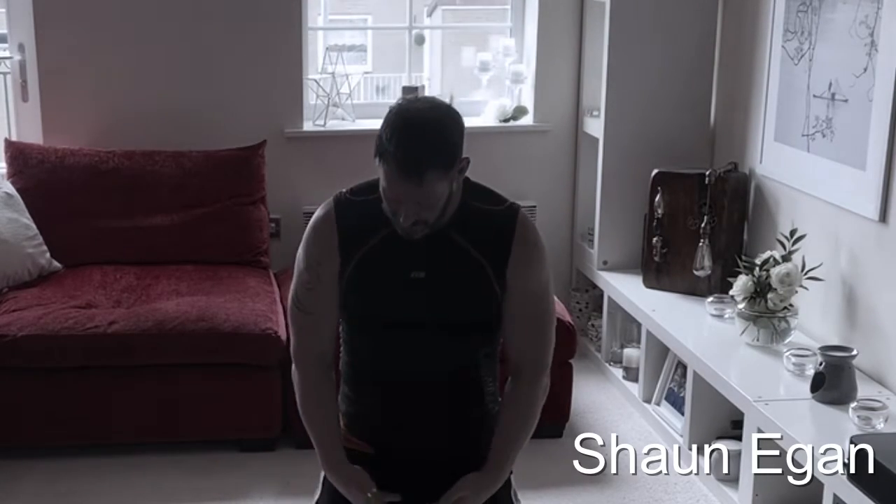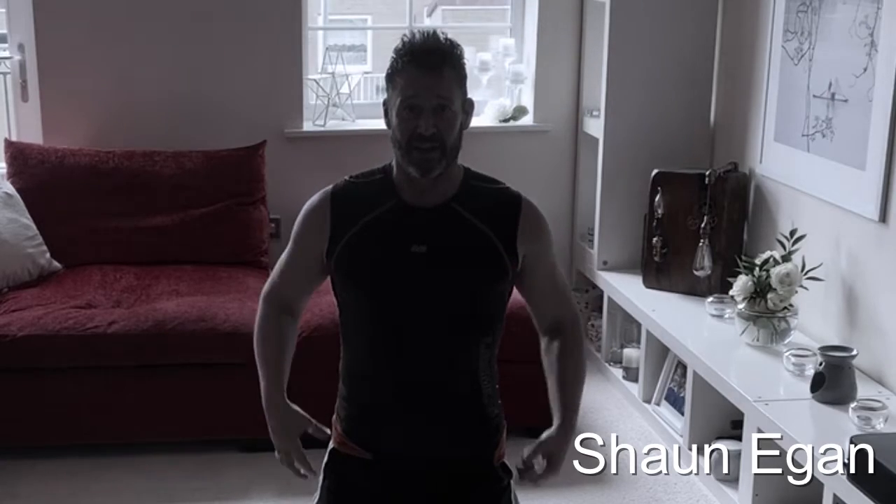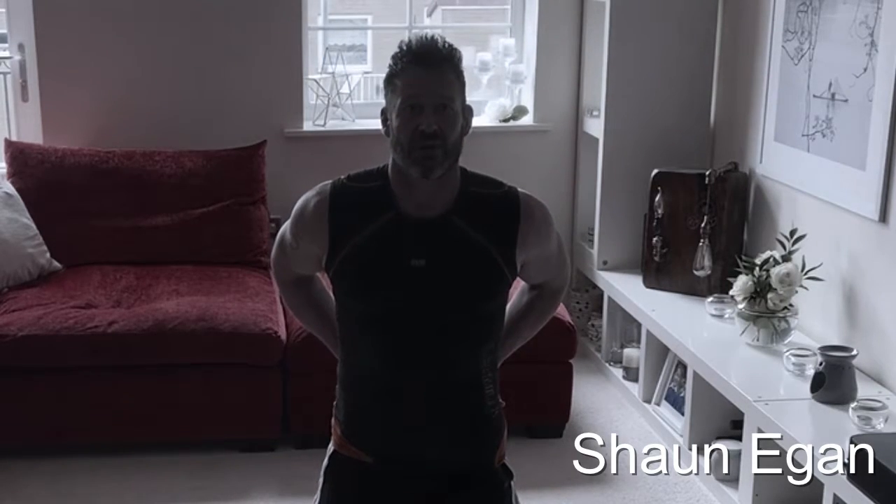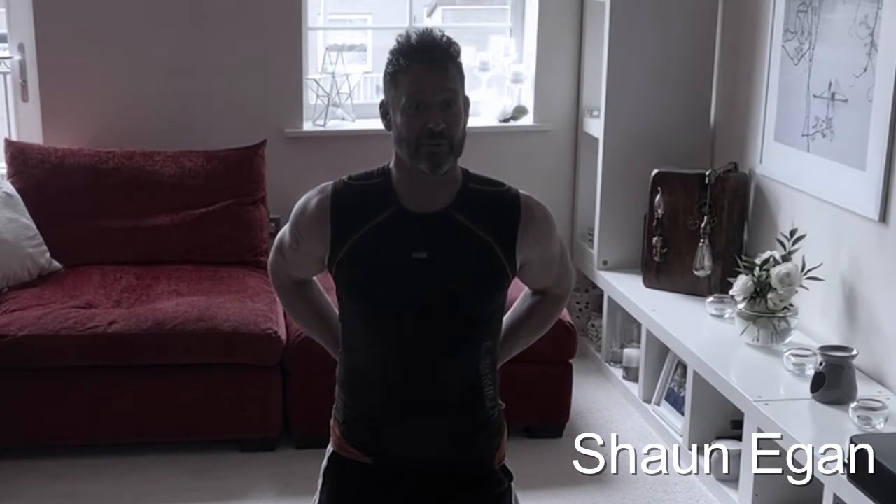We're going to do similar sorts of exercises. As I said yesterday, basically chop your legs, your arms, your head off — what is left is the core. We're working the front sling systems, the cross slings, the side slings, and all the key muscles around the core.